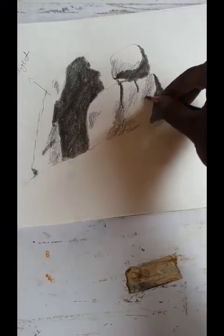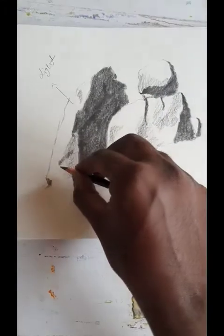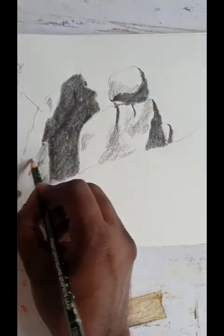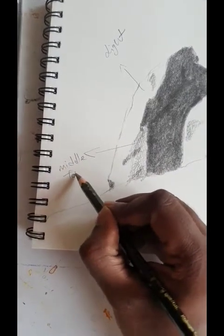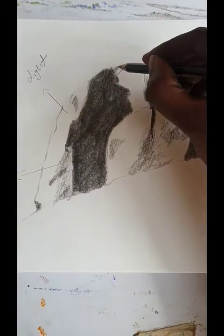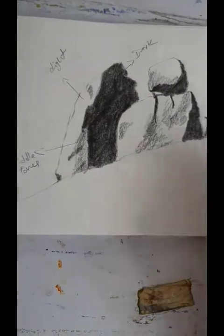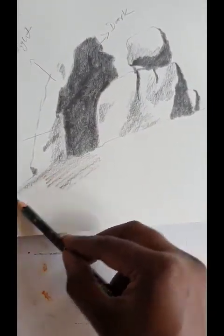The middle tone should be lighter than the darker tone and it should be darker than the lighter tone. So these are the middle tones, and this is the dark, and here is the same middle tone we had to do.